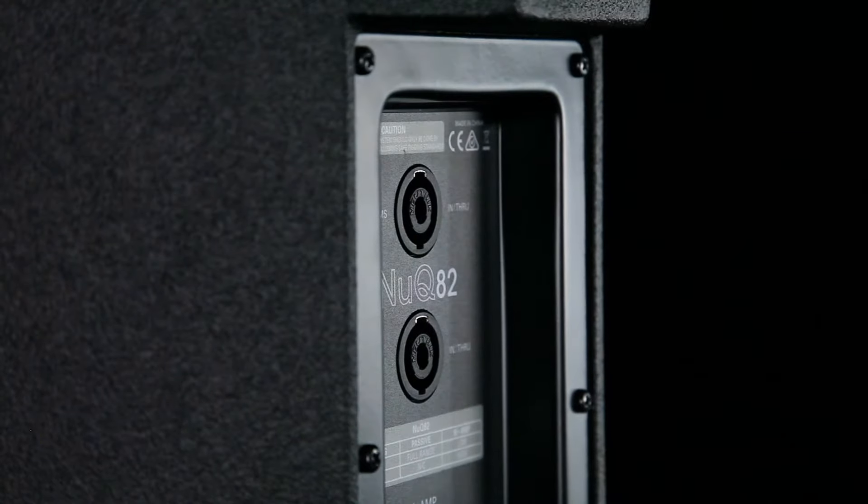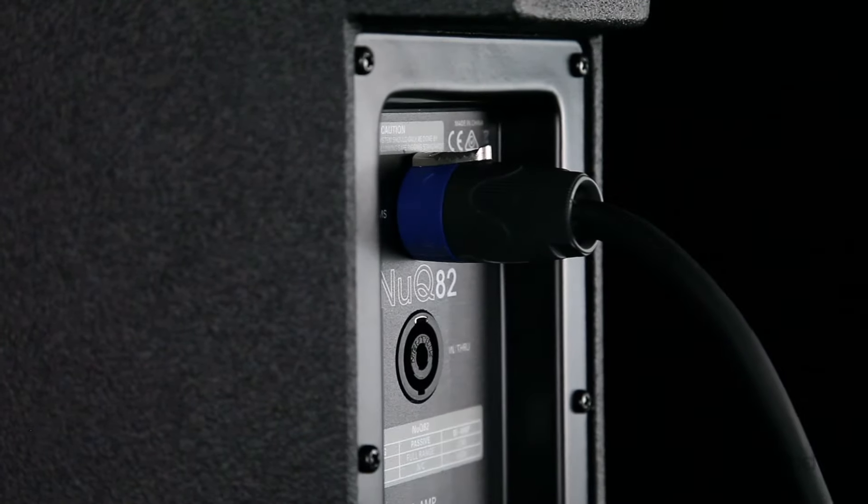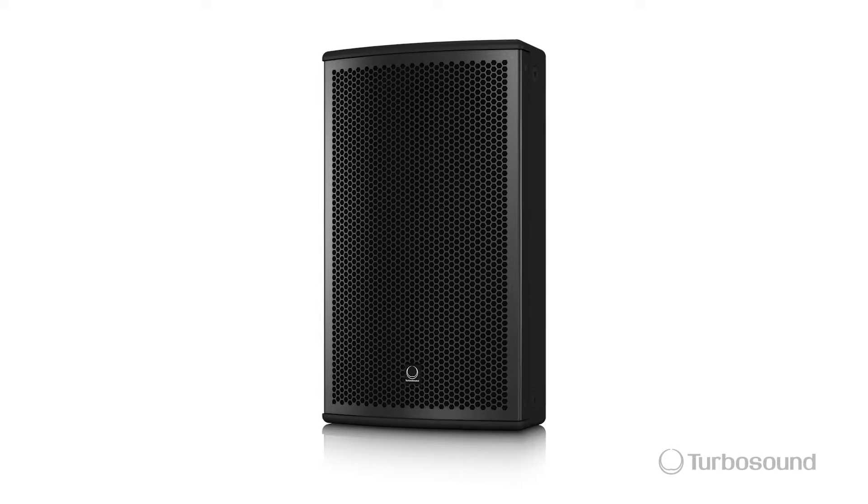Let's say your tweeter and your woofer. Also you have your speakON in and through, so that way you can go ahead and daisy chain other passive speakers to the Nu-Q as well.